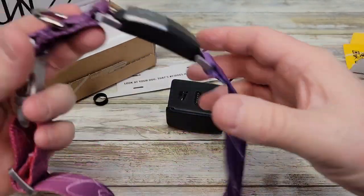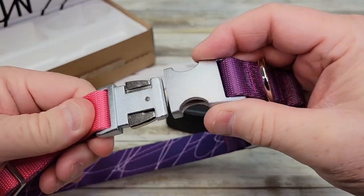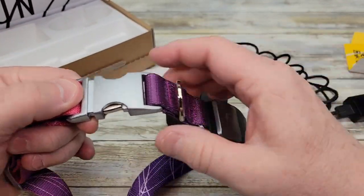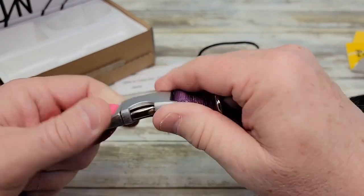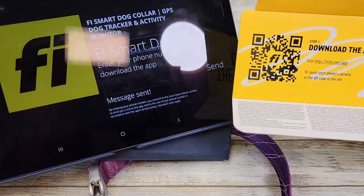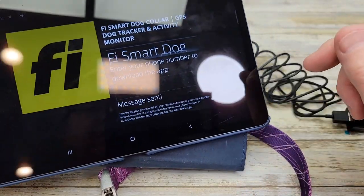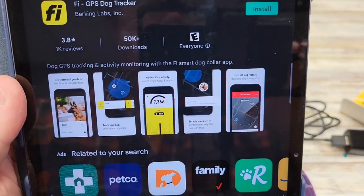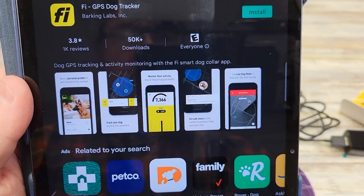Everything feels pretty solid and adjusting seems pretty easy. The buckle is solid — man, you don't want to lose this. I lost the Whistle, and even though you think you can find it because it's got GPS, it's really hard to find. So I scanned the QR code with my tablet. I had to enter my phone number and hit send; it sent a message to my phone. In the text message it shows me how to download the app. You can simply go to your app store and install the Fi dog collar app.